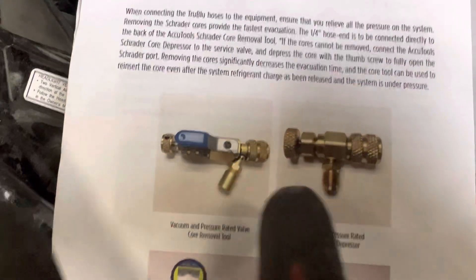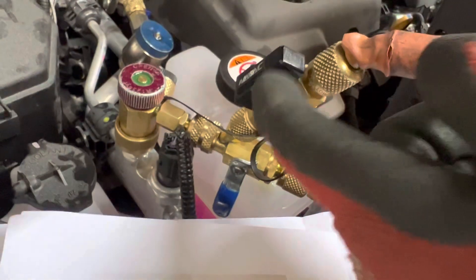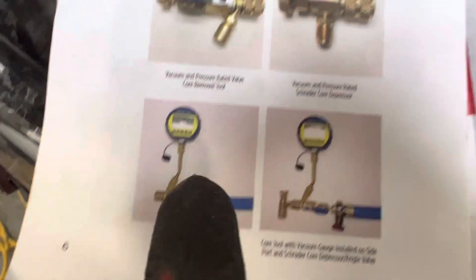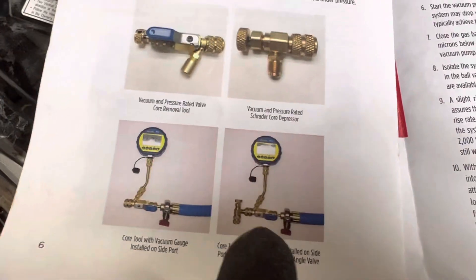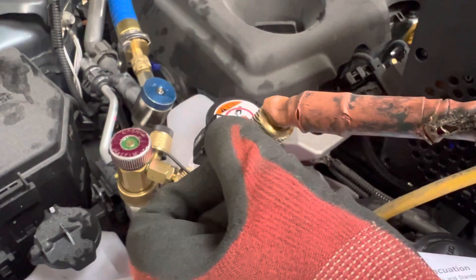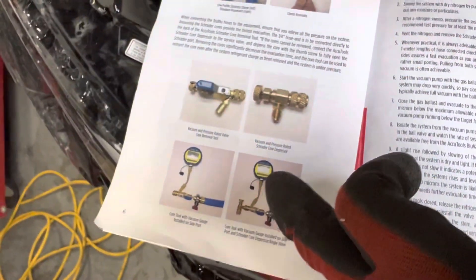Here are the different fittings. I'm using the slide — I'm not using the core depressor one because that's being used on another job site right now, so I've just used another core removal tool in place of it. This is how it would be set up — one of the methods. I have an isolator core off here because when I'm going to pump in refrigerant, I want to turn off this one so refrigerant does not go up into my micron gauge.